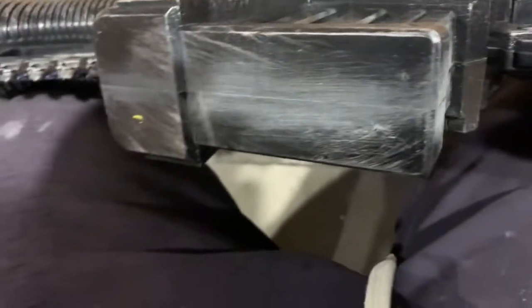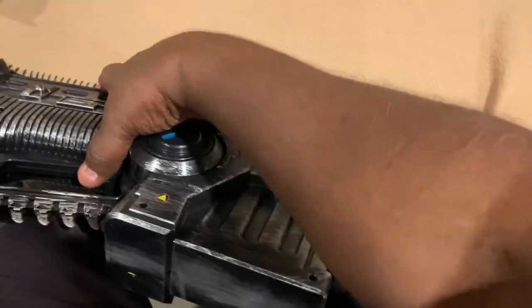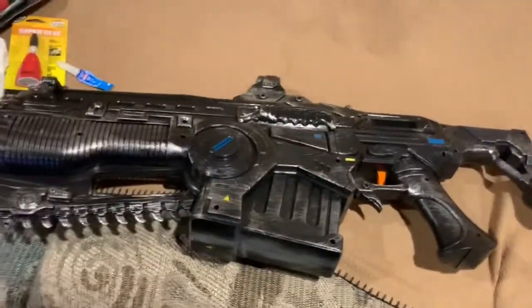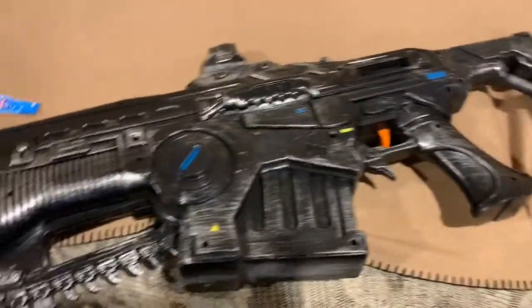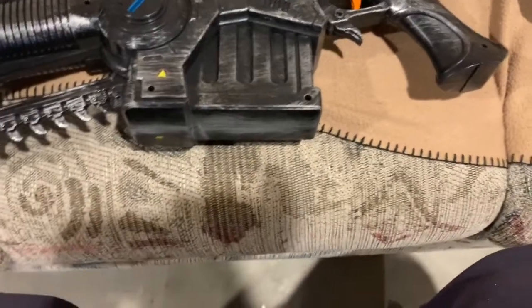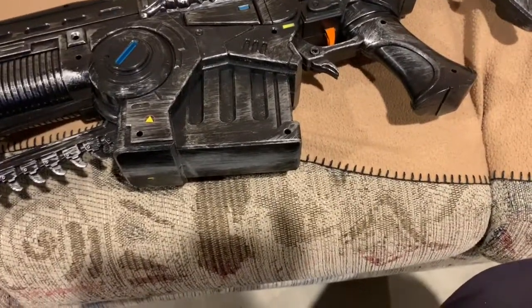However, we're going to make it into a fairly decent prop. As I said, you can make it into a better one, but it's going to be a little difficult to make it the highest quality you could on the cheap — meaning that in order to make this prop look right, you have to do a good bit of reworking.